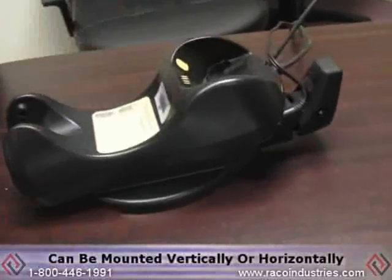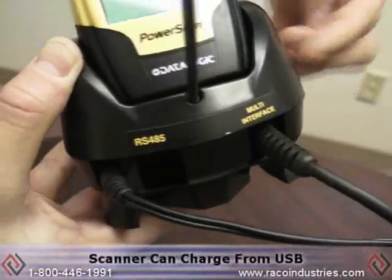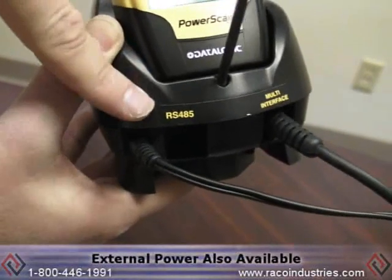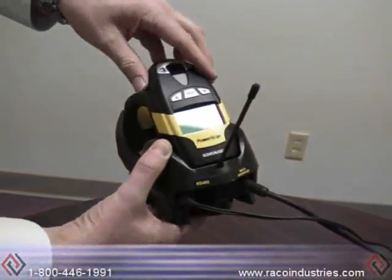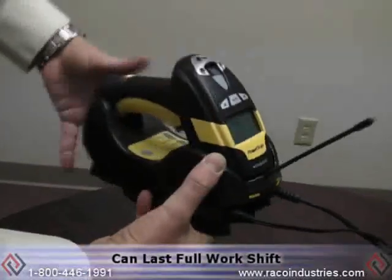The scanner can obviously be on a desk, or it can be mounted vertically. Another nice feature is the scanner works off USB, but I do have external power here. You can use external power, which does charge the gun faster, but if you don't have an outlet nearby, know that you can get power from the USB port.